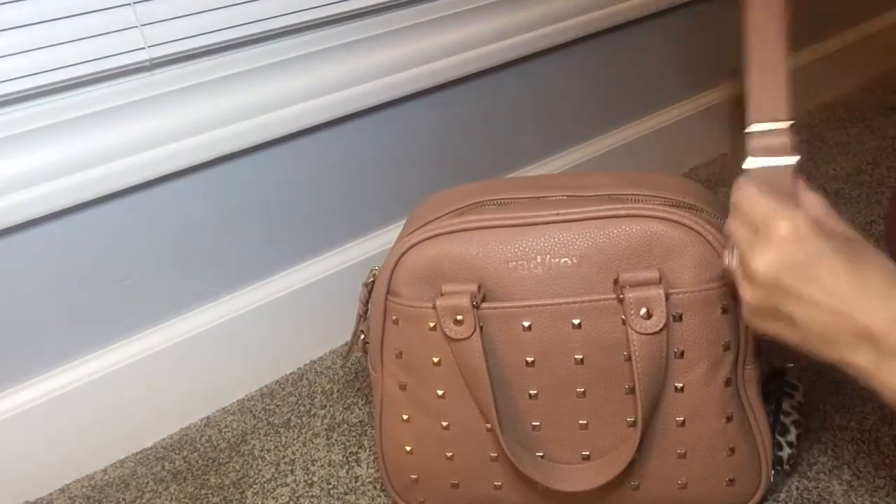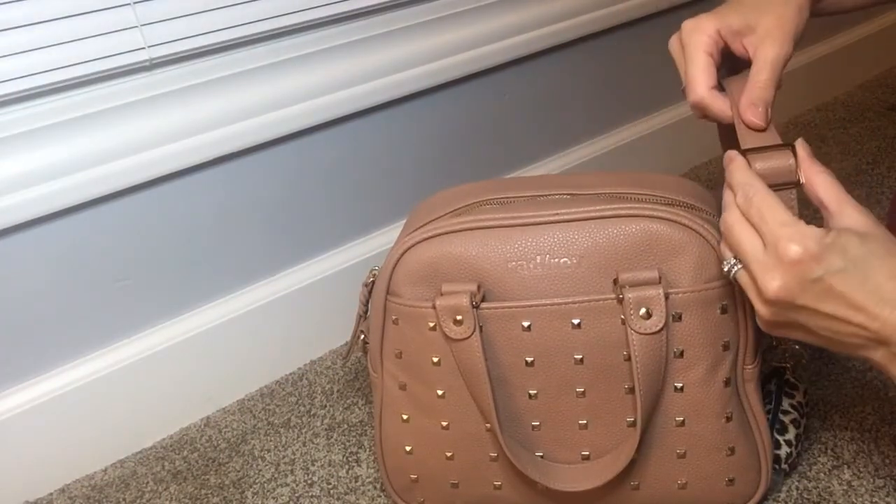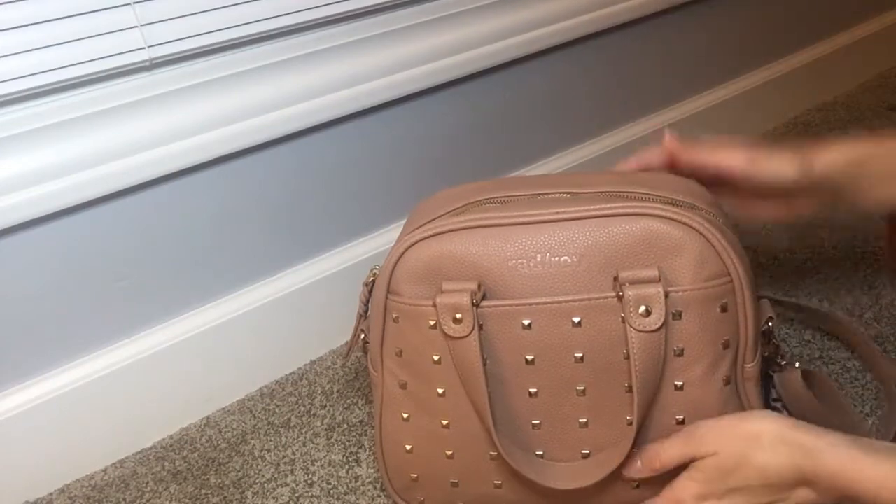This crossbody strap is detachable and it is very adjustable. I'm 5'8" and there is more room on this strap to make it even longer, and obviously it can go way shorter as well, so this works for me.